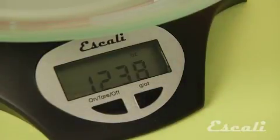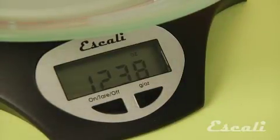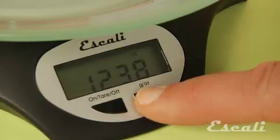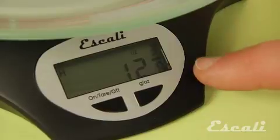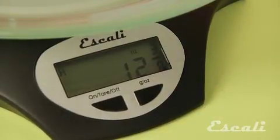The scale measures up to 11 pounds or 5 kilograms in both fractions or decimals. Since some recipes call for fractions of an ounce, some for decimals, you basically got the best of both worlds with this scale.